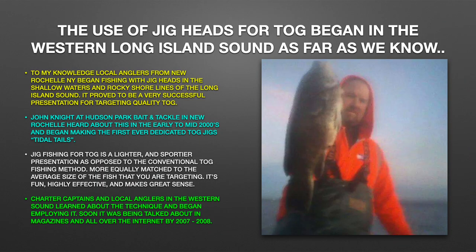The use of jig heads for Tog began in the western Long Island Sound as far as we know. To my knowledge, local anglers from the New Rochelle, New York area began fishing with jig heads in the shallow waters and rocky shorelines of the Long Island Sound. It proved to be a very successful presentation for targeting quality Tog. John Knight at Hudson Park Bait and Tackle in New Rochelle heard about this in the early to mid-2000s and began making the first ever dedicated Tog jigs — he called them Tidal Tails.